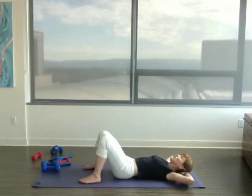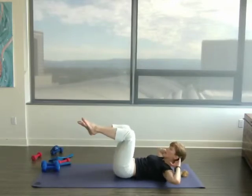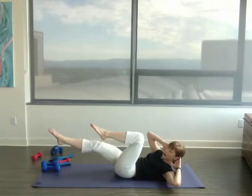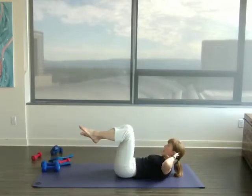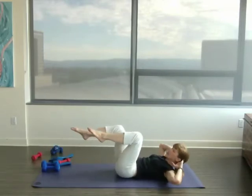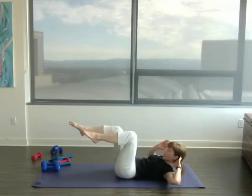All right, here we go. Exhale. Bottom ribs down. Legs up. And now let's do the twist — if you're ready, add the twist. Pull that upper body up as high as you can, and then twist. Elbow to knee. But try not to move your arm to meet your knee — try to meet your knee from the twist, from the center of your body.